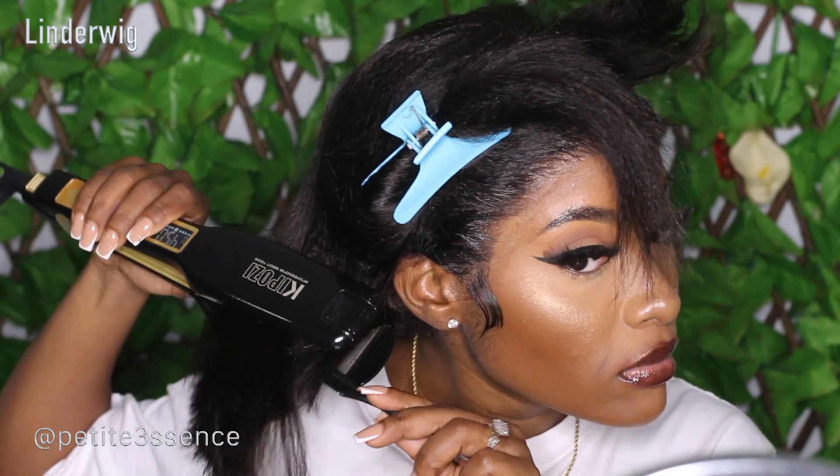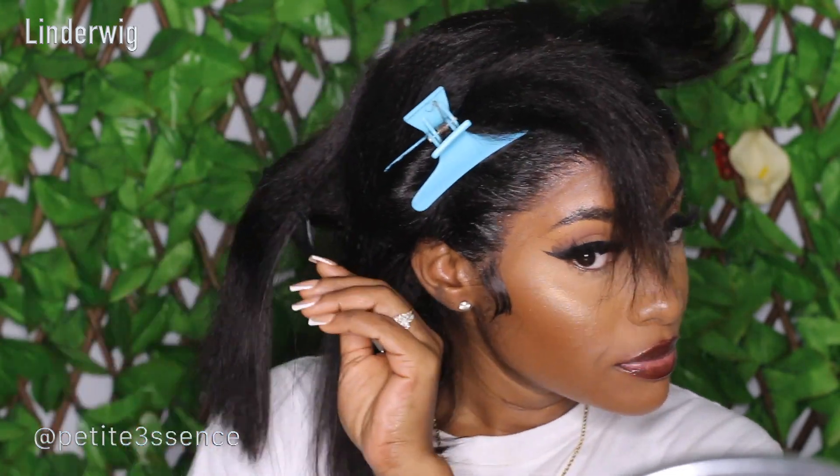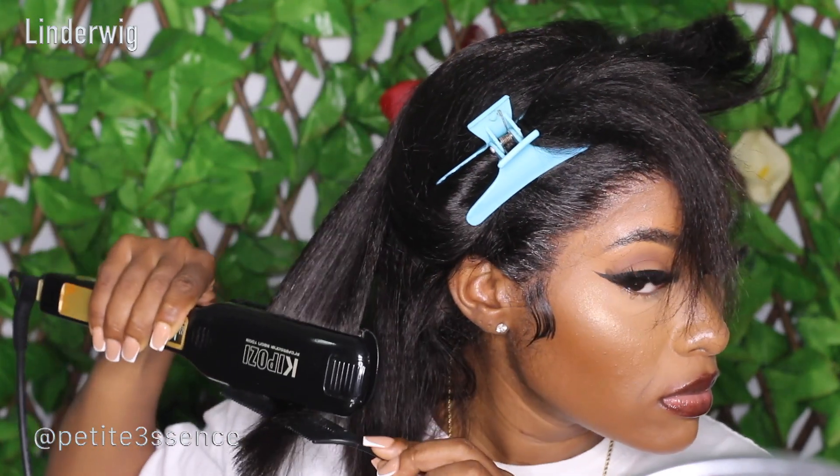Shout out to Linda Wig! All in all, the quality is pretty standard and nice. I did not experience a lot of shedding. It was very flowy, especially for this texture. The luster was nice and natural, and the wig is very full — it's a bob, so that's expected. It was very flowy, which for these textures is a really nice thing.